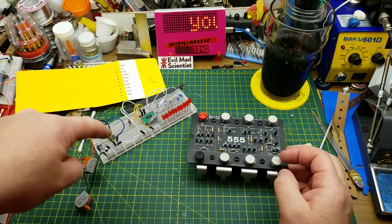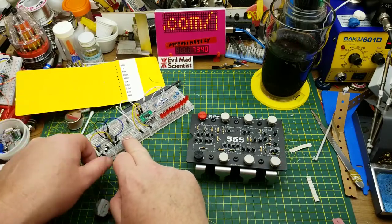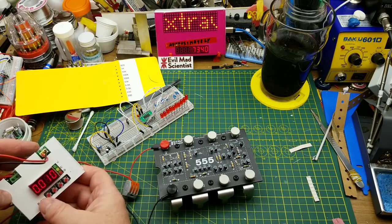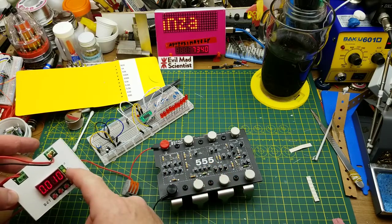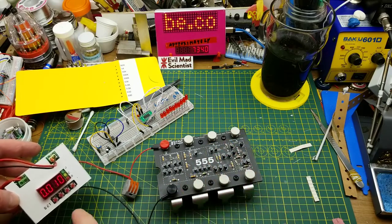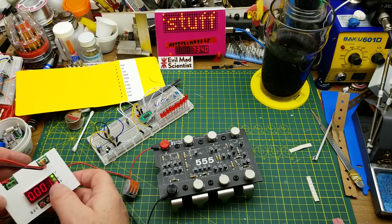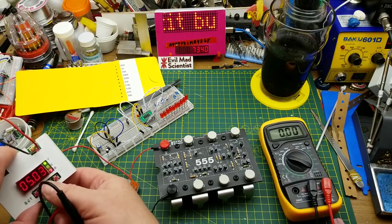I'm going to test this by substituting it for the 555 in this circuit, but first a basic smoke test. I'll connect five volts and ground. On my power supply I've got five volts set up, and I've got it set to just a 10 milliamp current limit — so if something's wrong, it should go into current limit and won't give it enough current to blow anything up. It's not really drawing any significant amount of current — one milliamp. That's good.